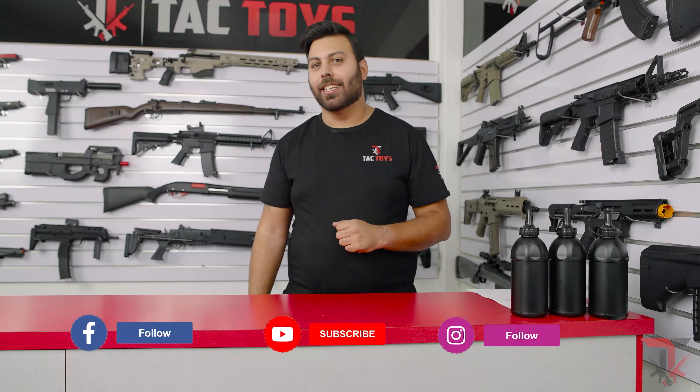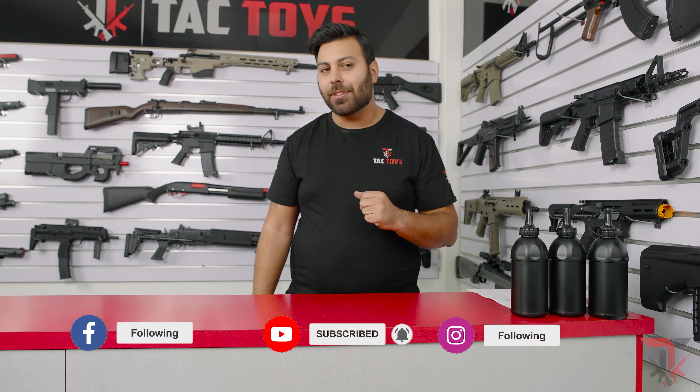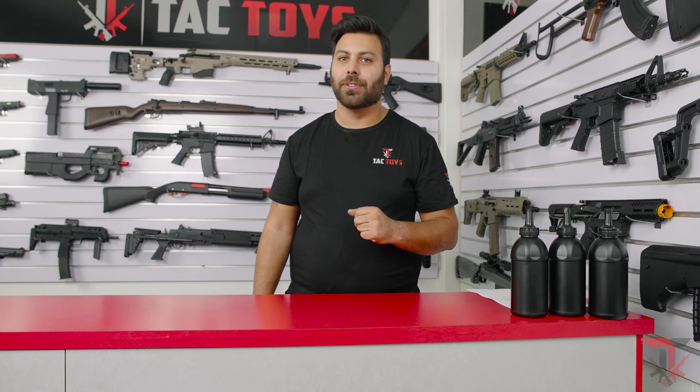Before you forget, consider liking, following and subscribing to Tac Toys to stay up to date with all the latest news and special offers.